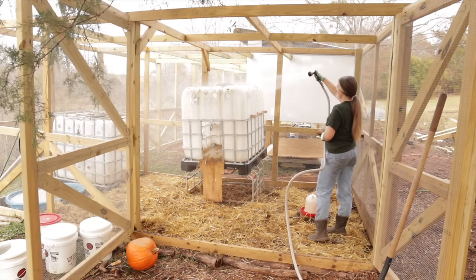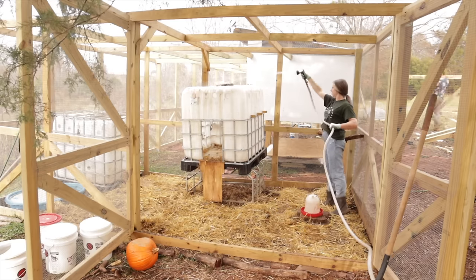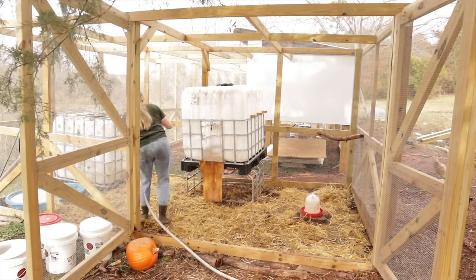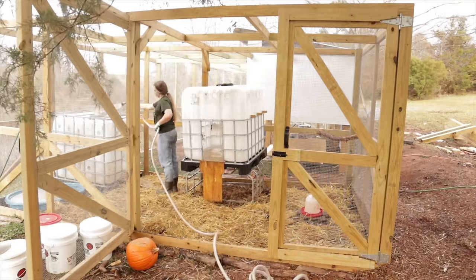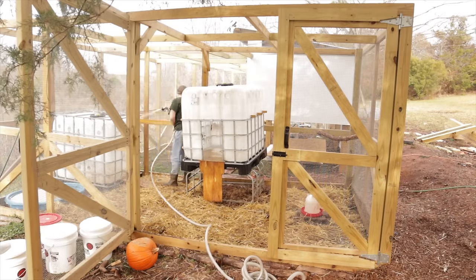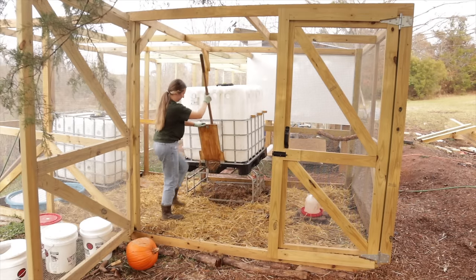We never really planned on the chickens being in this temporary solution for this long, but that's just how it is. Initially we didn't put a lot of roosts in here, so the chickens have taken to hanging out on top of the coops, and the poop piles on top of the coops have started to build up pretty badly. Taylor asked if I could hose them down because the other night when he was pulling a chicken off of them at bedtime, the poop splattered him and covered his whole face and his sweatshirt.